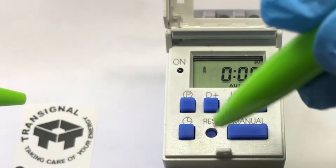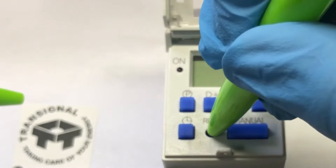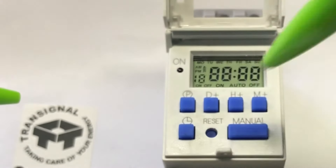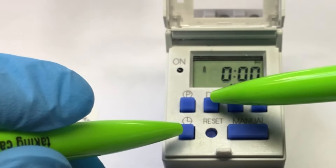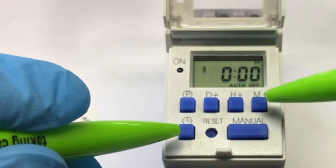These are the initial settings for the timer. You want to set the time and date of the timer. Keep the reset button in for two seconds to reset. Then keep the time clock button in and set your date, your hours, and your minutes.